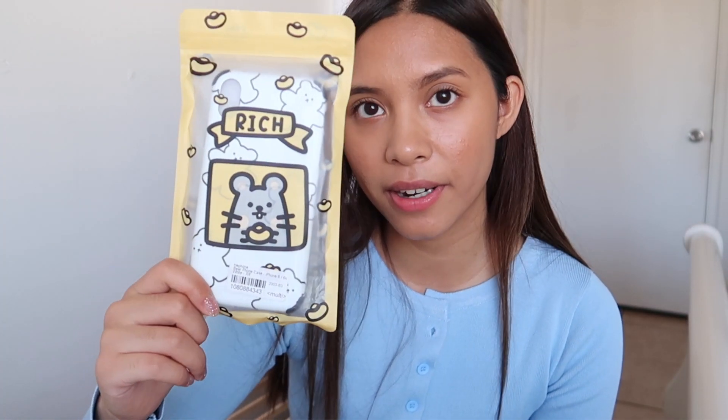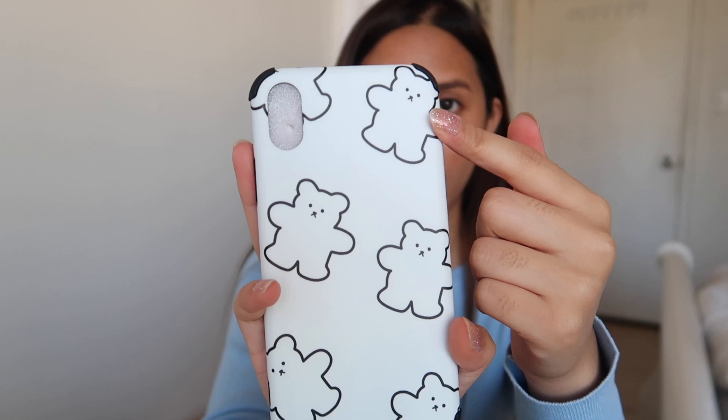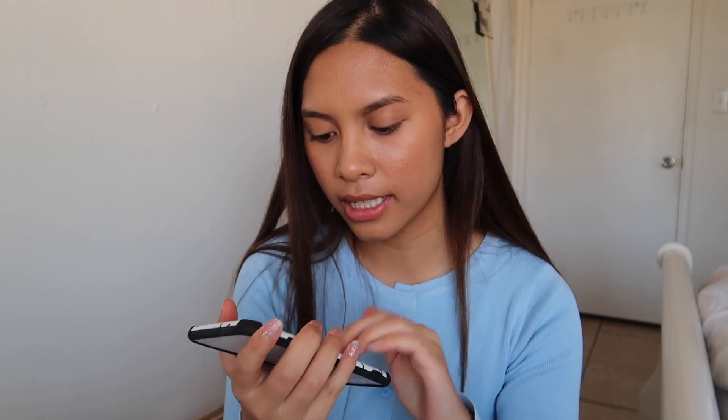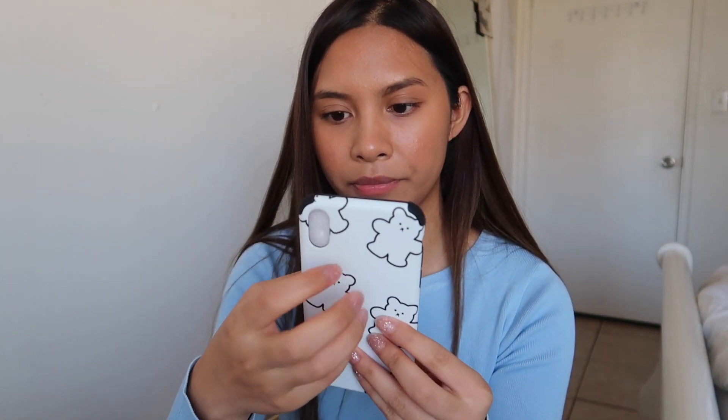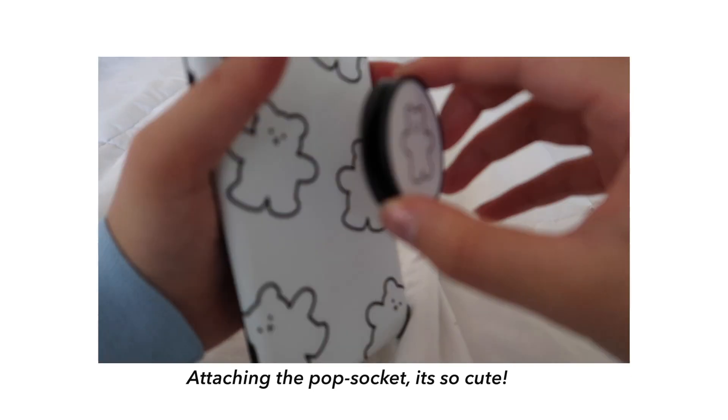Last but not least, I got this case right here and it's still in its plastic, so I'll just open it now. This one comes with a pop socket tape — I'm really excited. It is this teddy bear case. It just has these teddy bears with a white backdrop. I feel like this one is a sturdy material — it's plastic, but for some reason this one is super strong. When I saw that this phone case came with a pop socket, it totally won me over because I love pop sockets.